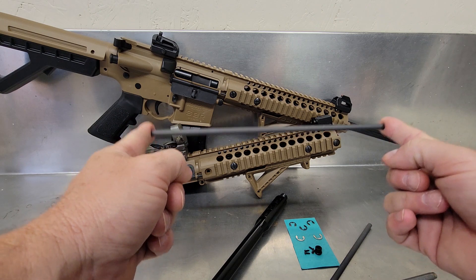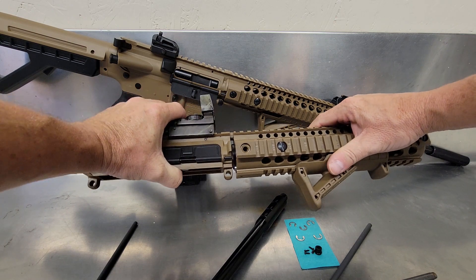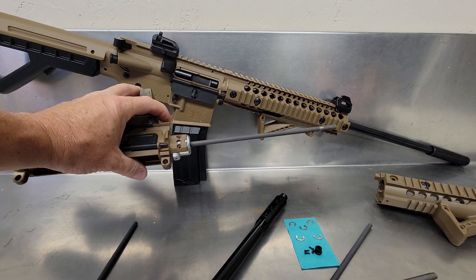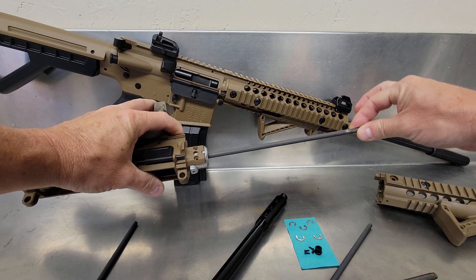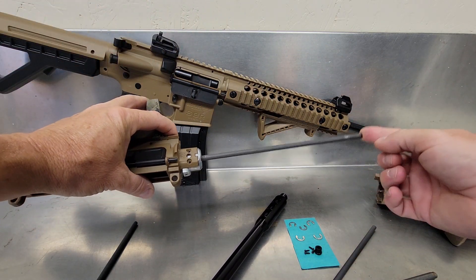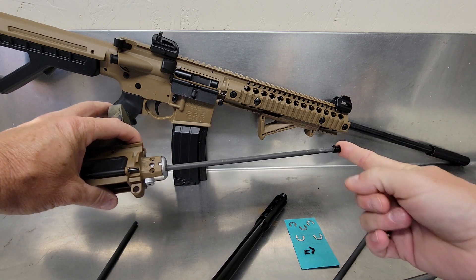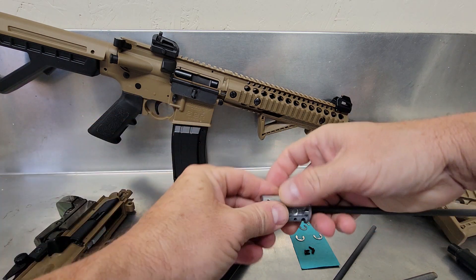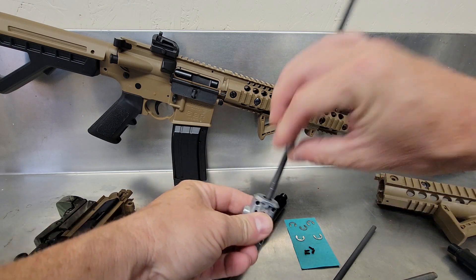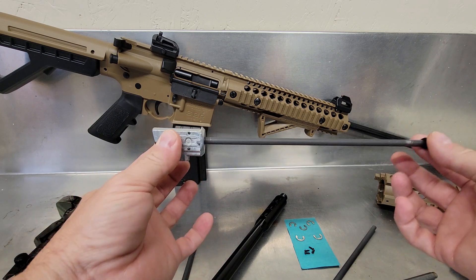I don't like the way the barrel is mounted inside the Crossman DPMS. This is all stock and I'll show you what I'm talking about. See how this is moving around inside here? What I don't like about the stock barrel is how easy it flips around inside here. It's only held in by a little plastic piece. If you look here, it's flimsy, flopping around inside there. That's not a good way to secure the barrel at all.